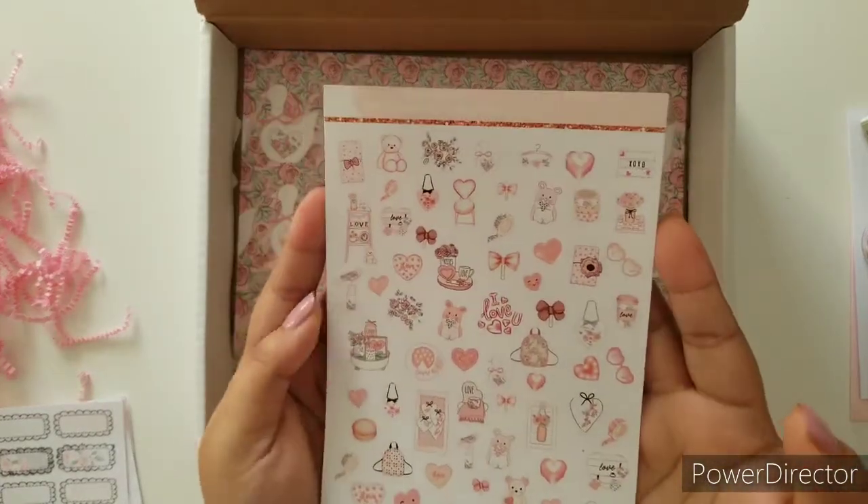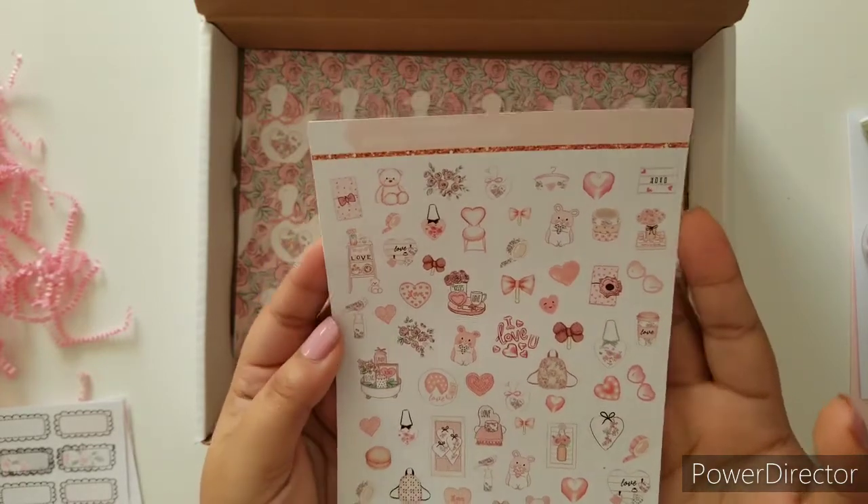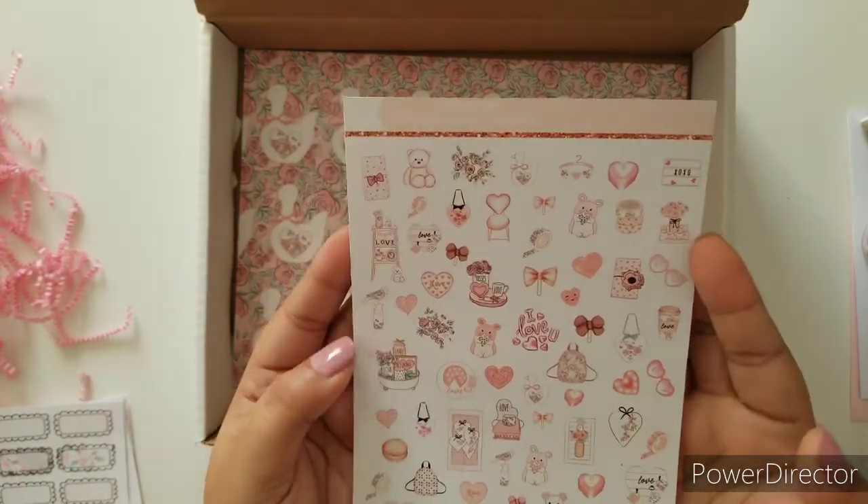And of course the final page is full of deco. I am in love with everything here — it's just perfect.